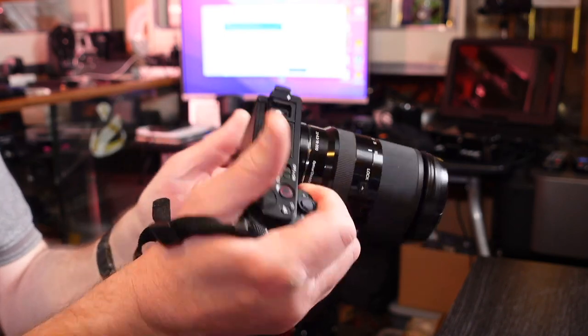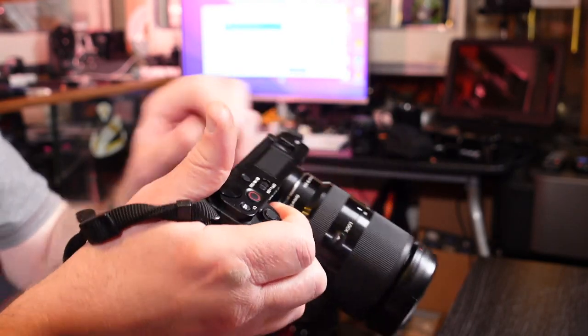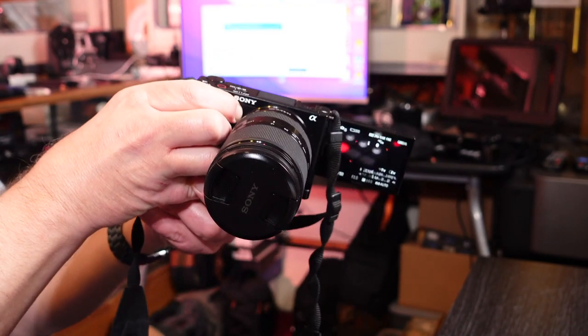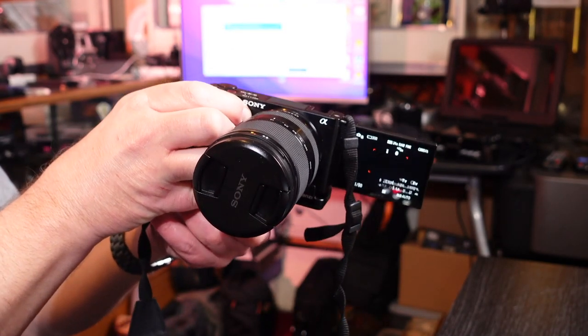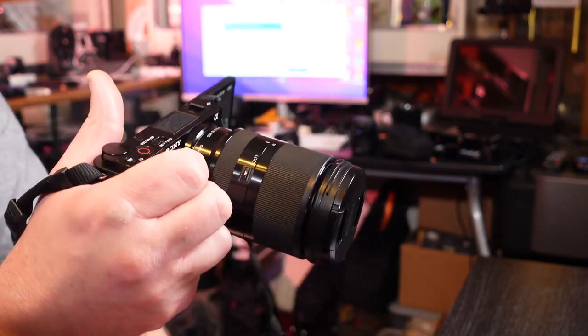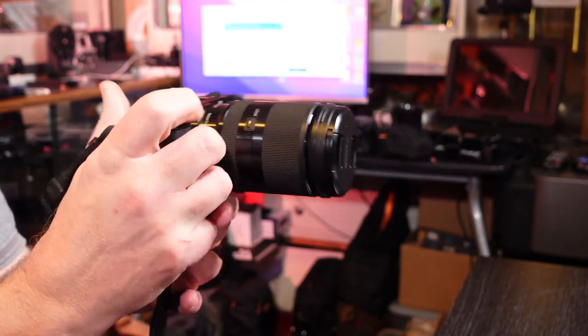It's an APS-C 24 megapixel body — the same sensor as in the A6100, A6400 and similar. Where this differs is it's got the three-inch articulating screen, which is brilliant for video use and pretty decent for photography. I prefer the tilt-up-and-down screen like the A6600 has for photography, but for video you can't go wrong with an articulating screen.